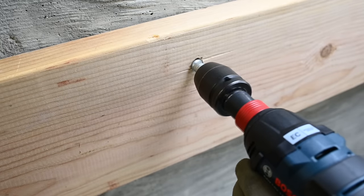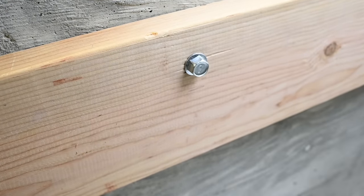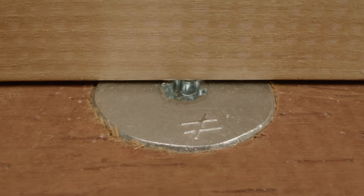The Titan HD is ideal for a wide range of applications in cracked and uncracked concrete, and it's available in a variety of head styles, including low-profile.